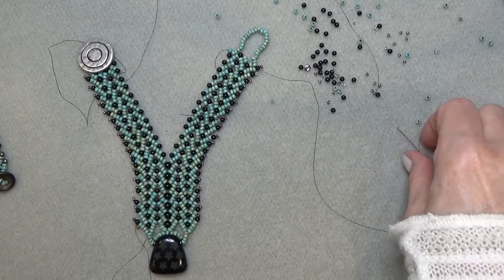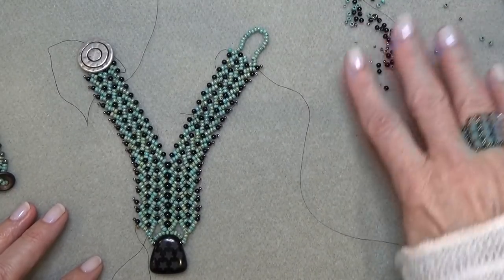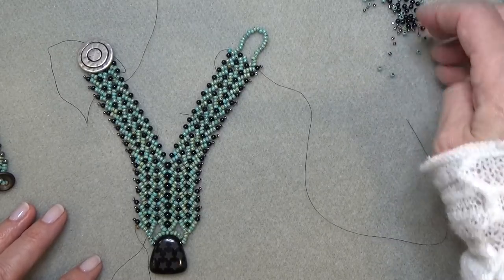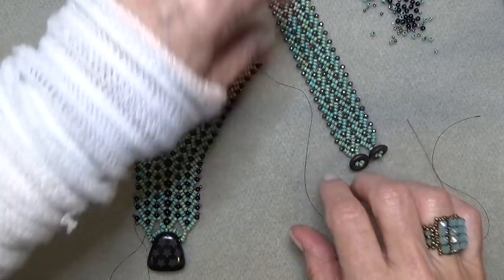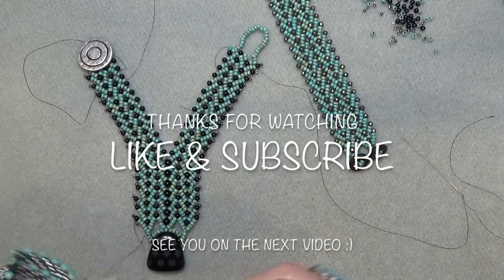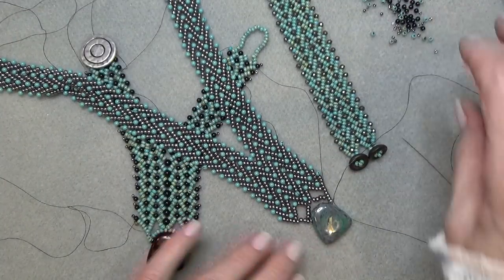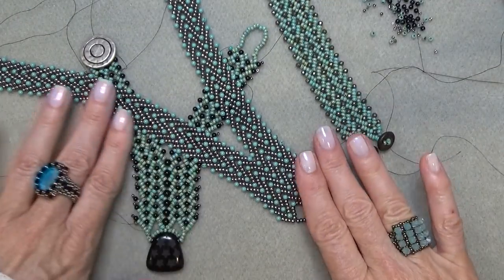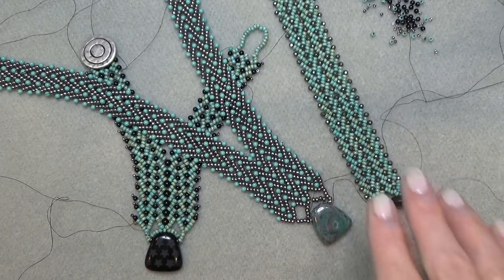There you go, here's your necklace. I hope you enjoyed this video and have been having fun with St. Petersburg stitch. Along the way there are so many different things you can do with this necklace — it doesn't have to be this whole big deal. Here's the bracelet and here's the other necklace I was playing with. Take care, bye bye!